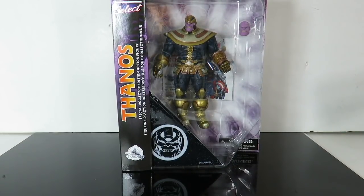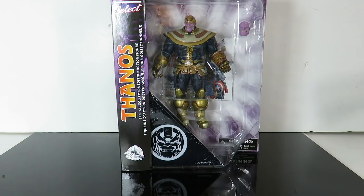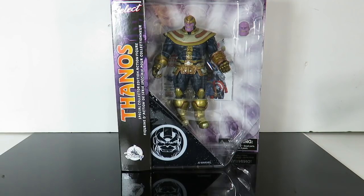Hey, what's up guys, Soundman back with another action figure review. Today we're taking a look at the brand new Disney Park exclusive Marvel Select Thanos. I'm not sure if this is based off the comic book version or the Avengers Infinity War movie version, because it kind of looks like a mixture of both — which I'm not complaining about. This figure looks amazing. If you pick this up at the Disney Park it's going to cost you about $29.99.